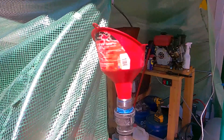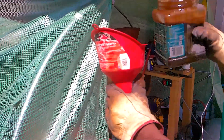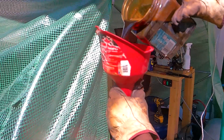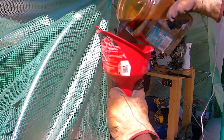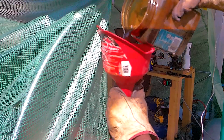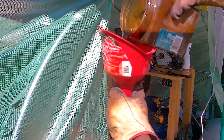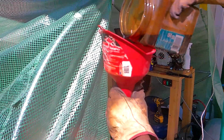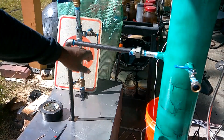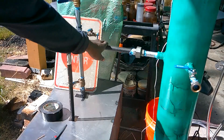We go ahead and start feeding it into the crucible — pretty simple, quick process. Just had to be careful not to spill it everywhere, but we went ahead and fed it in. Now we're going to get this distiller running.